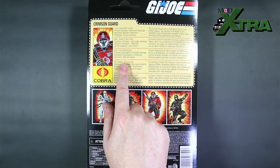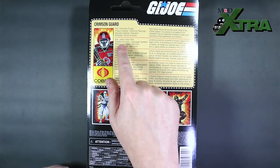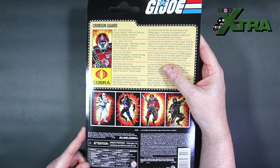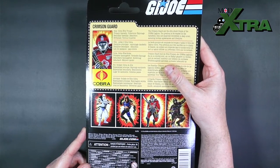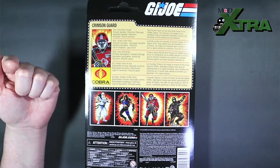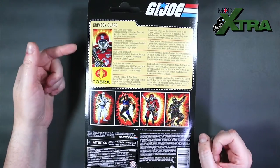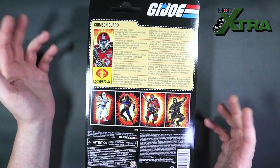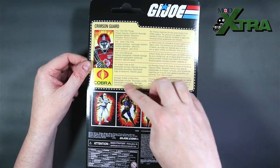On the back we've got the Crimson Guard's data card: role — Cobra elite trooper; primary specialty — undercover espionage; secondary specialty — demolition; birthplace — various countries. The Crimson Guard are the elite shock troops of the Cobra legions, too precious to be wasted on the battlefield, dispersed worldwide in deep cover assuming normal appearances and lifestyles. There's also some flavor text in various languages.